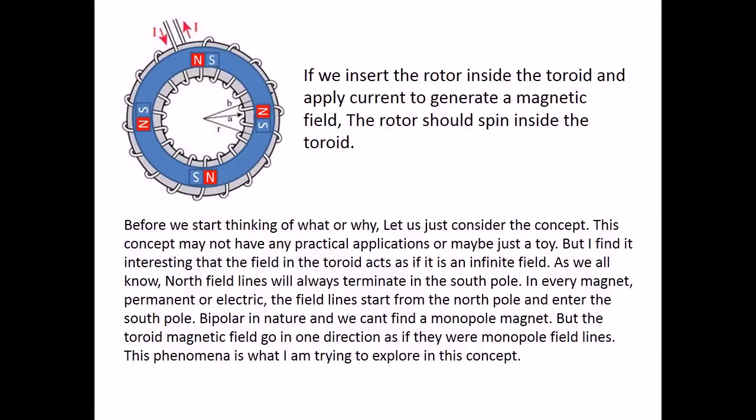If we insert the rotor inside the toroid and apply current to generate a magnetic field, the rotor should spin inside the toroid. Before we start thinking about what or why, let us just consider the concept. This concept may not have any practical applications, or maybe it's just a toy. But I find it interesting that the field in the toroid acts as if it is an infinite field. As we all know, north field lines will always terminate in the south pole — in every magnet, permanent or electric, the field lines start from the north pole and enter the south pole. They are bipolar in nature and we can't find a monopole magnet. But the toroid magnetic field goes in one direction as if they were monopole field lines. This phenomenon is what I am trying to explore in this concept.